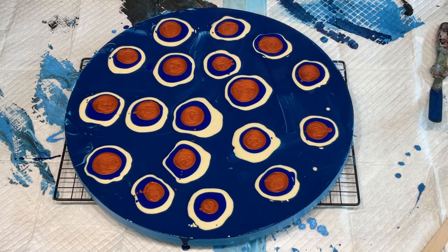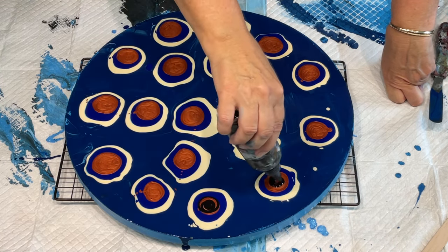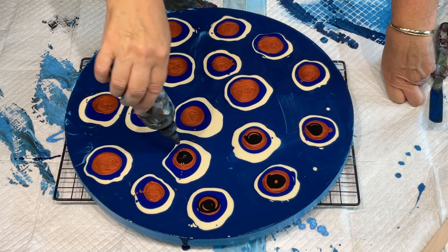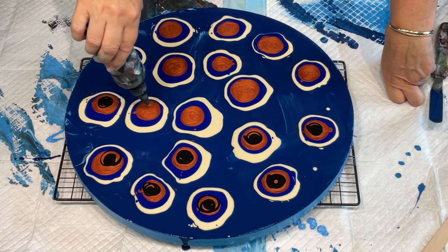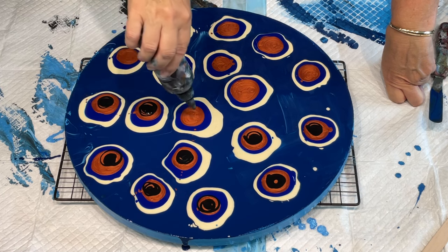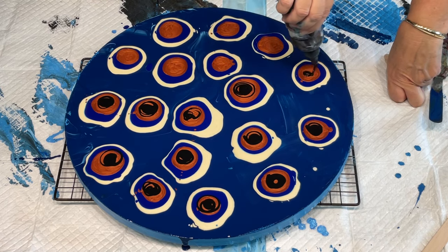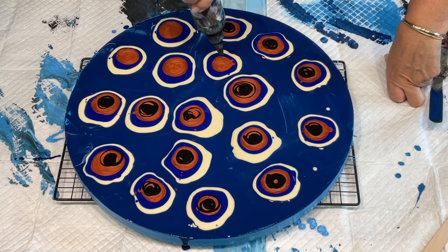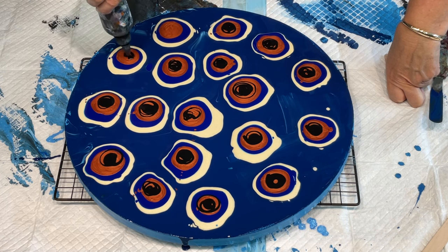So this is going to be the minimalist pour because there are very few colours. There's that sand colour, and then another blue — I can't remember which blue I used — and then some metallic copper, and then on top is the cell activator, which is pre-made up in a little container: Amsterdam black with Australian Floetrol. I'm literally going to use my straw on this one and blow every one of those puddles out. Wish me luck — deep breath and let's go.